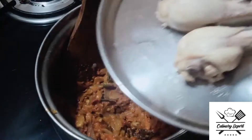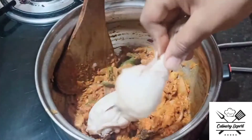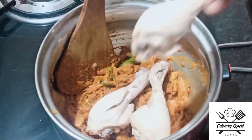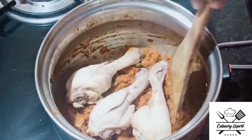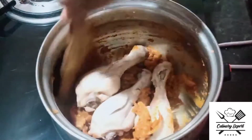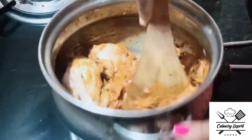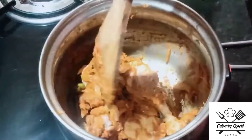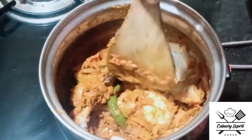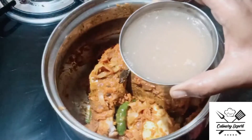Let's boil the chicken and rumstick pieces. Let's boil the chicken pieces along with the sauce.